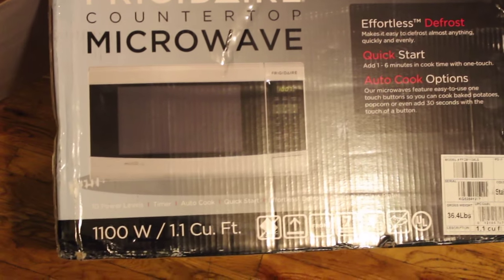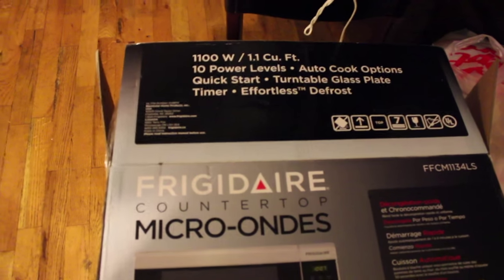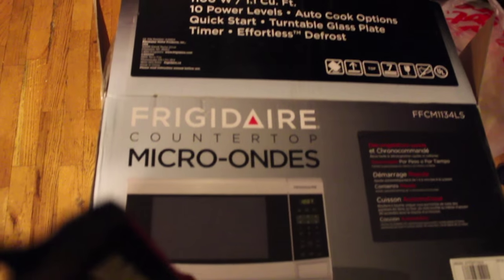Unboxing the microwave, there wasn't much inside the box except for the microwave itself, obviously, the power supply, and also a booklet on how to use the microwave. There are some neat features, like for example the quick start and the quick defrosting. I'm going to show you later in the video a very neat trick you can do if you're in a rush. There are different power levels, timer, and interior light. The Frigidaire has some very cool features that I really and truly like. So let's take a look inside.